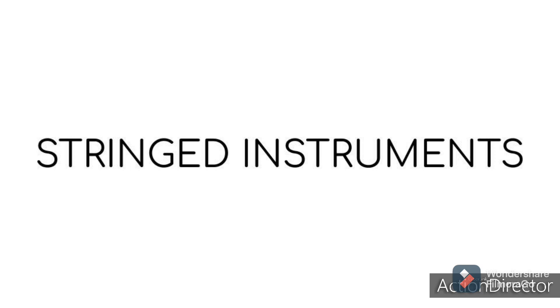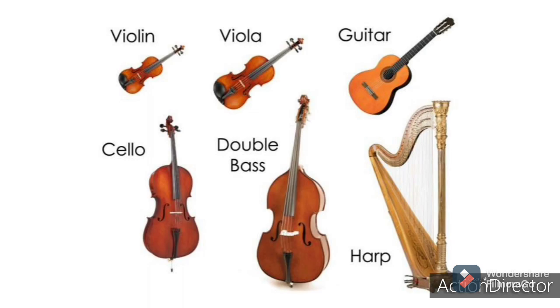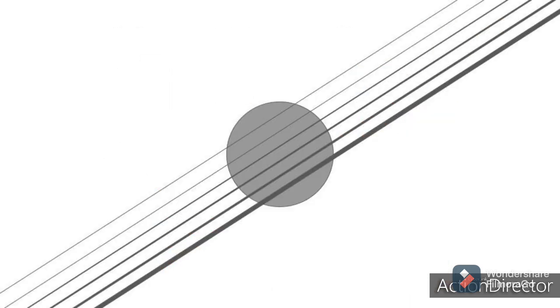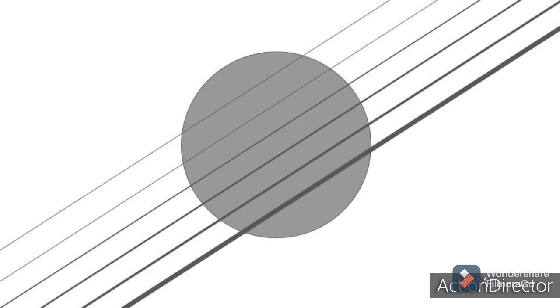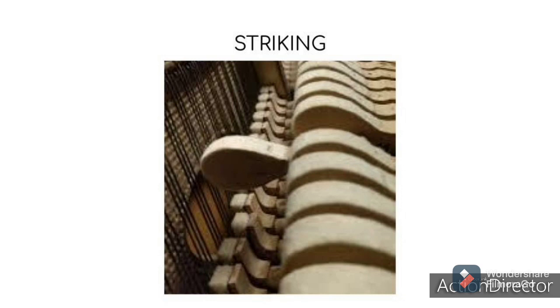Today's lesson is about stringed instruments. Can you name different stringed instruments? Here's just a few examples of the many different stringed instruments around the world. All stringed instruments make sound and notes by vibrating. Musicians make the strings vibrate by rubbing a bow against them, striking them, or plucking them. However, if you were to take a string and stretch it tight and pluck it, it likely would not make a very loud sound.